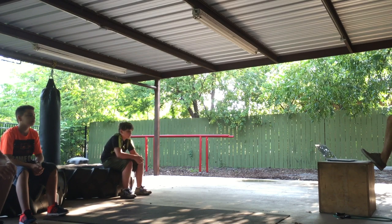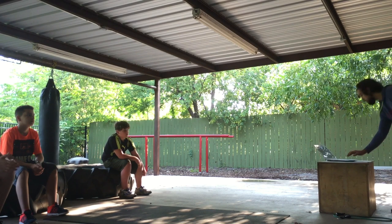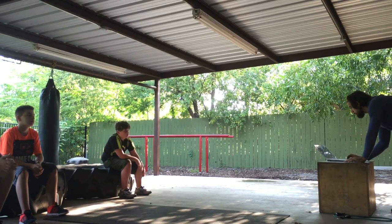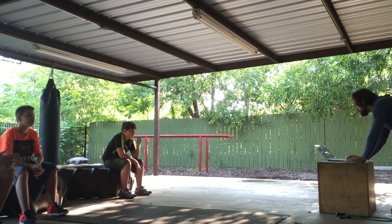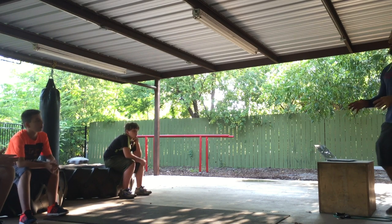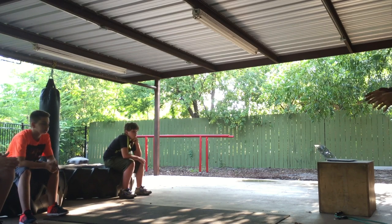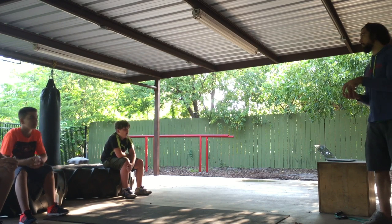We have the local and the global stabilization systems. The local core is activated when you do the drawing-in. It's a set of muscles that help you draw in — that's the local core stabilization. The global are the ones that help you brace. I've got the PDF if you want it — I can send it to your parents or to you, just let me know.